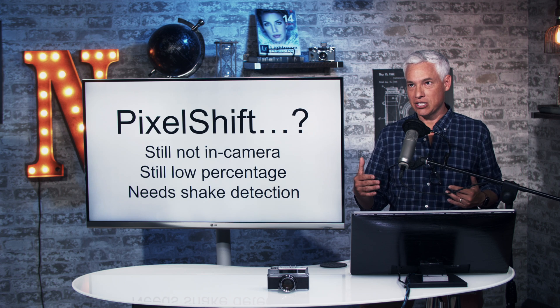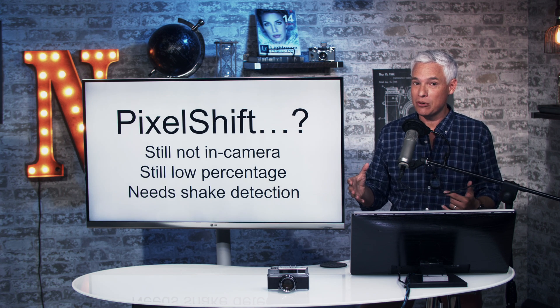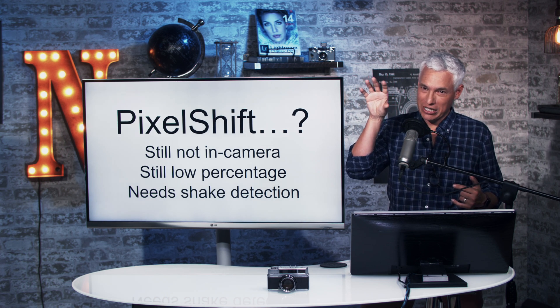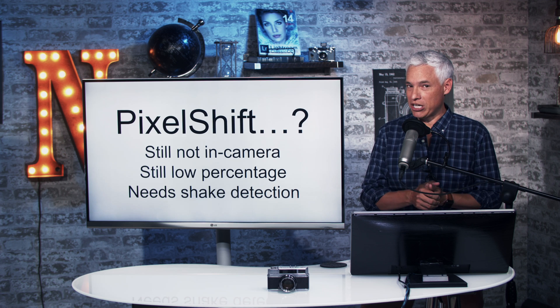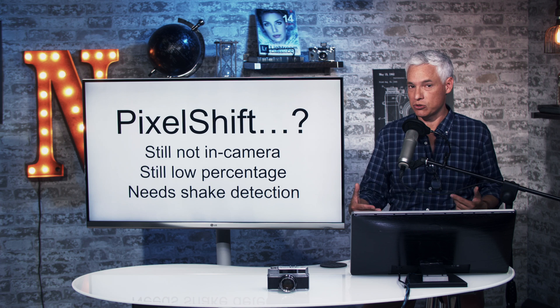First, let's talk about Pixel Shift. This is a technology that takes either four or, more likely, 16 separate images of a scene with the pixel shifting halfway down, halfway to the right, and then halfway down and to the right to produce a 240-megapixel file. We're not quite ready to share those yet, though we are getting some help with those files, so hopefully soon we'll be able to show you the Pixel Shift results.